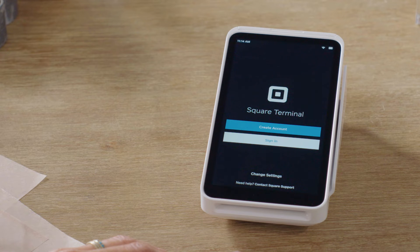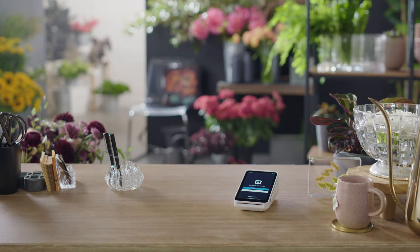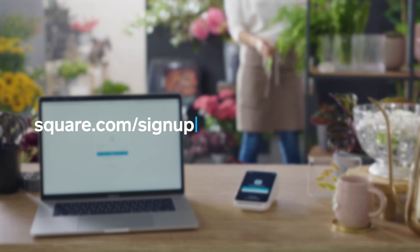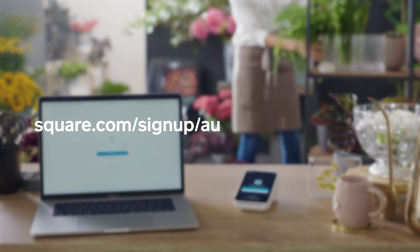Now you're ready to sign in to your Square account. Either set up a new account on Terminal or on your computer at square.com/signup.au, or sign in to your Square account with your email and password.